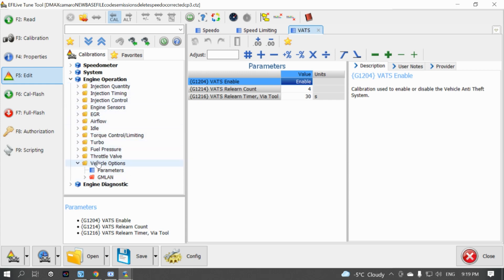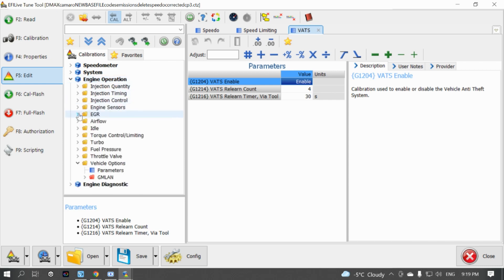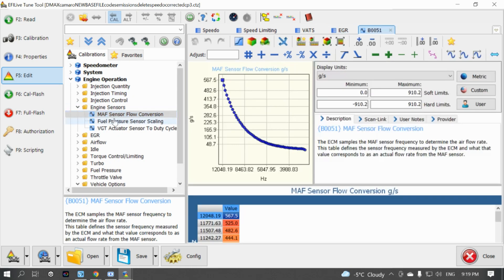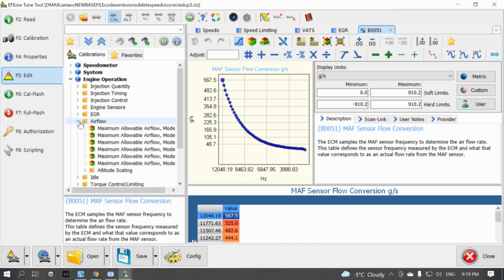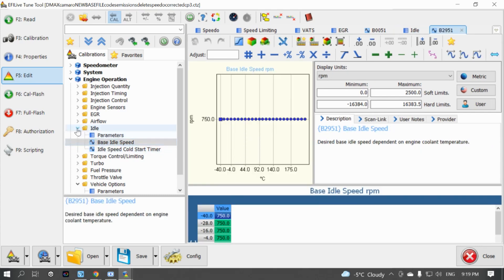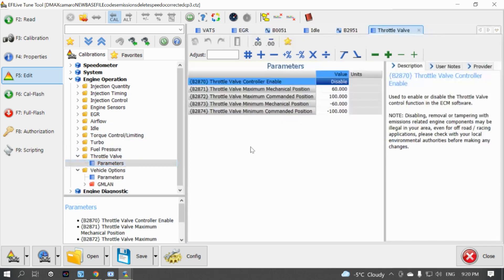Next I go through the EGR in the engine operation settings. Since this is a swap car, the LML originally came with a lot of emissions equipment, so we go into the EGR tab and click disable. Since I made an aftermarket air intake, we'll also need to rescale the MAF sensor — that's done in the mass airflow sensor scaling tab, which I'll handle at a later date. I set a nice normal base idle speed and got rid of the high idle the ECM runs from factory when it's cold. The throttle valve also needs to be disabled since I'm not running it.